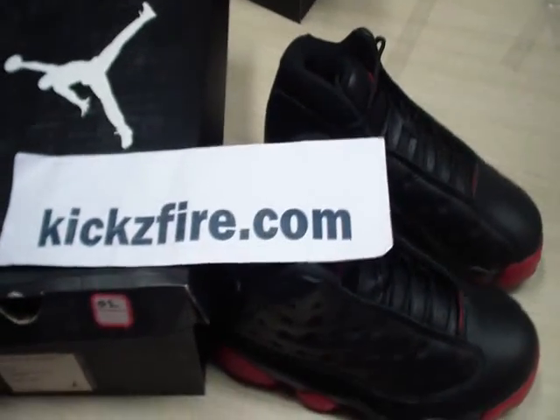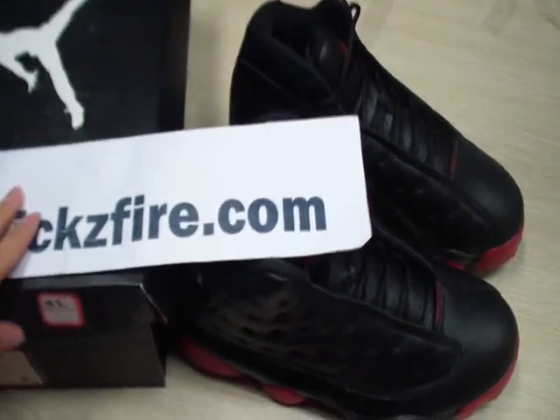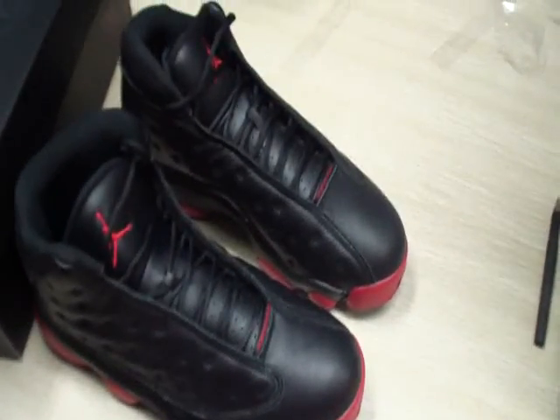Hello friends, this is YouTube Geeksfile Net. Today I will show you the Air Jordan 13, 13 for black suits.